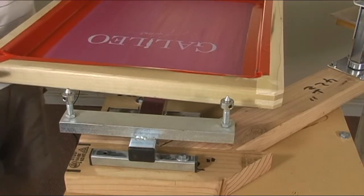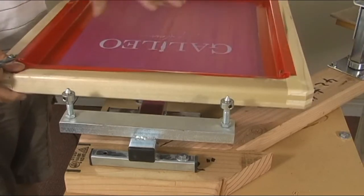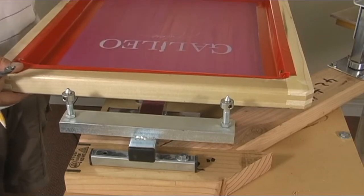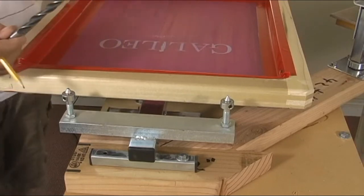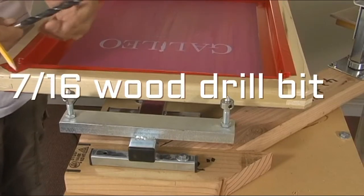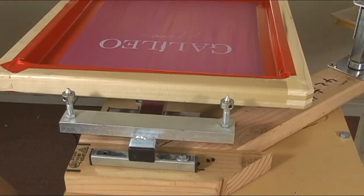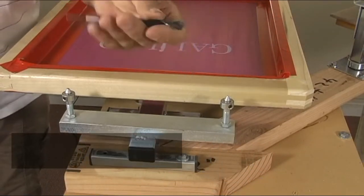To drill the holes in your screen — and it can be aluminum, I get that question a lot, could you do aluminum? If you're doing wood, you're going to use 7/16ths. And this is a wood bit, you can tell by the tip.